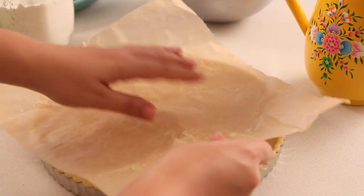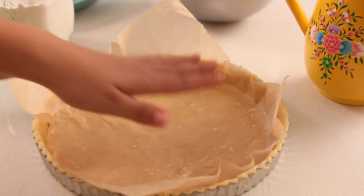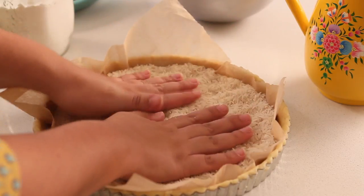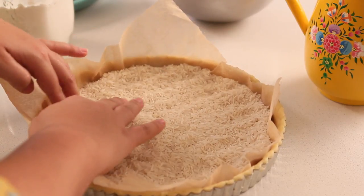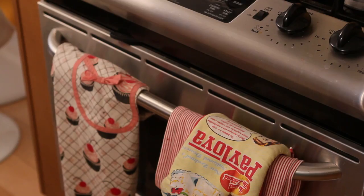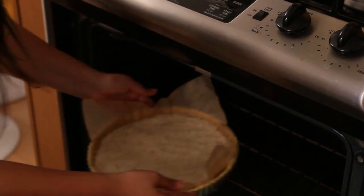Now let's put some weight over the crust to avoid bumps in the oven. Just put parchment paper over it and any grains you have — I only have jasmine rice at this time. Make sure you weigh it down, and now you can bake it. Once the edges gain a little color, remove the parchment paper with the grains, otherwise your bottom will be raw. Bake it at 350°F for approximately 40 minutes.